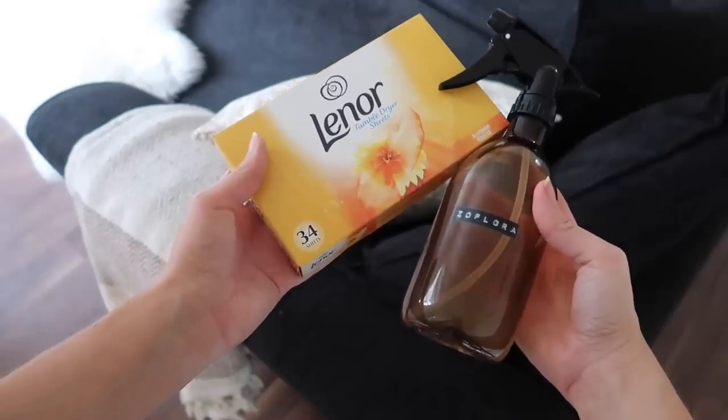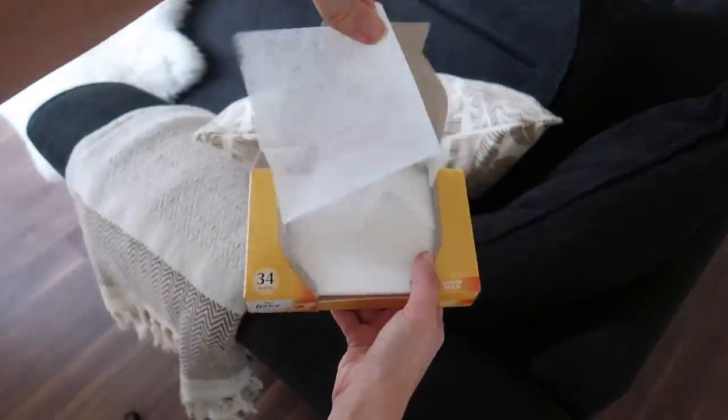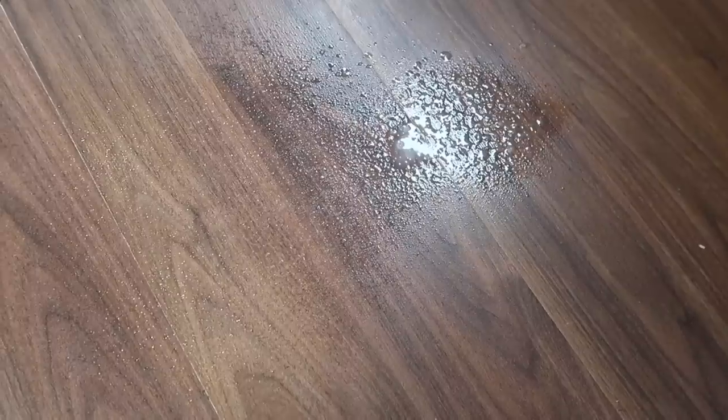The way I use Zoflora with tumble dryer sheets is you can pop a little bit of Zoflora onto one of the sheets and pop them behind your cushions on the sofa, so every time you sit on the sofa it puffs out that fragrance and smells amazing. On floors, if you don't have any floor cleaner or want to add fragrance to your floor cleaner, on the website it says you can use it on liner tiles and wood, but always test a small area first to make sure it won't damage the surface.